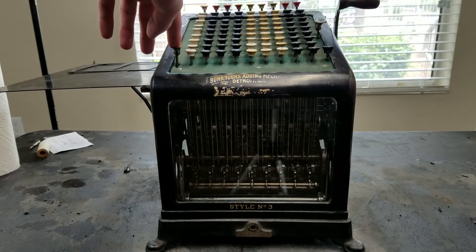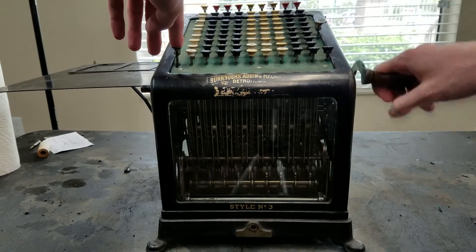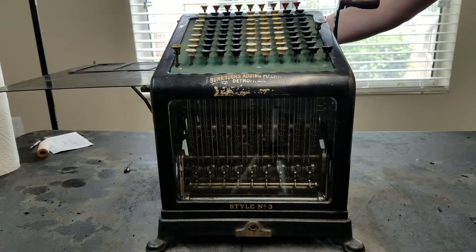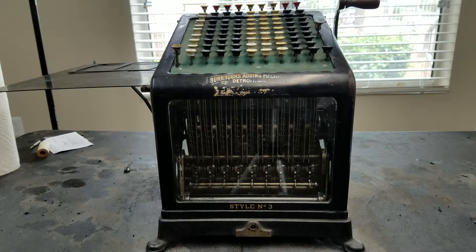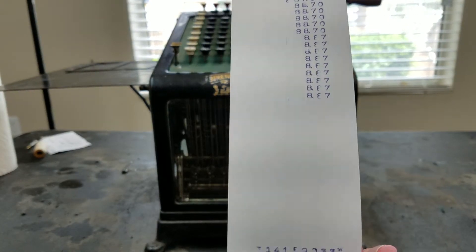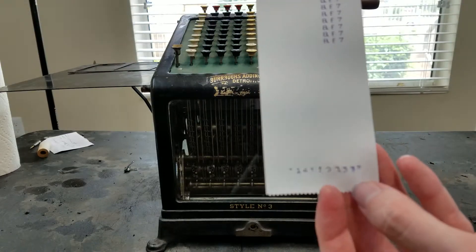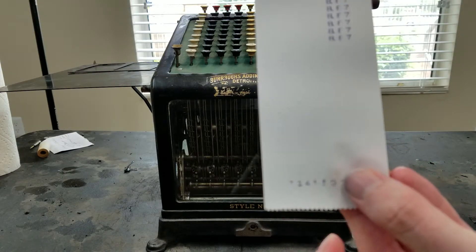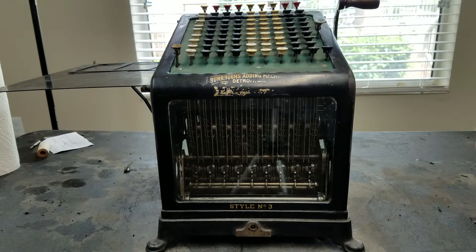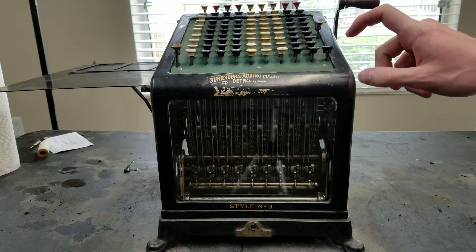Clear the keyboard, now we can total. So that's all the stuff we were entering, and down there that is our results — just those columns: 3.14159 is our approximation for pi. So that's a look at how you can do addition, subtraction, multiplication, and division on the Burroughs Class 1.